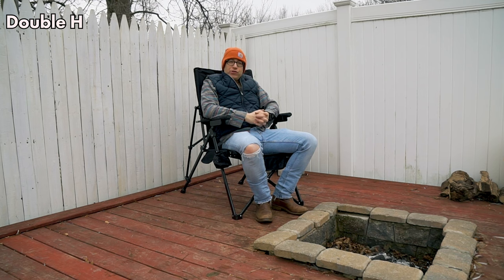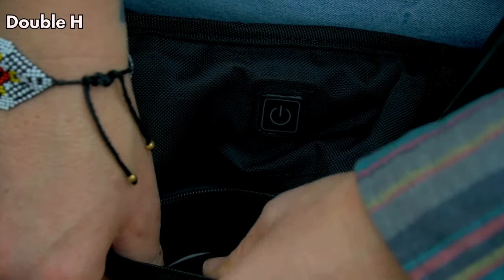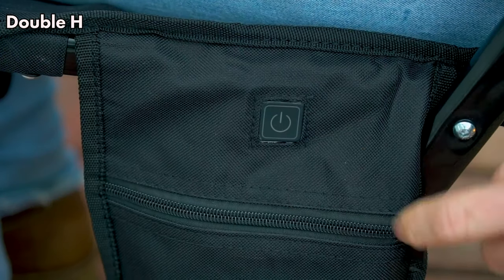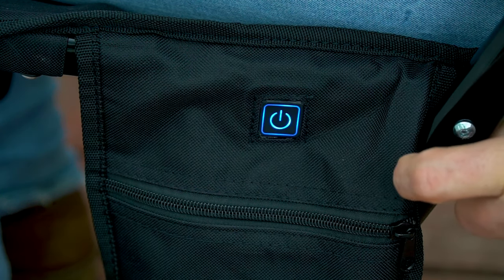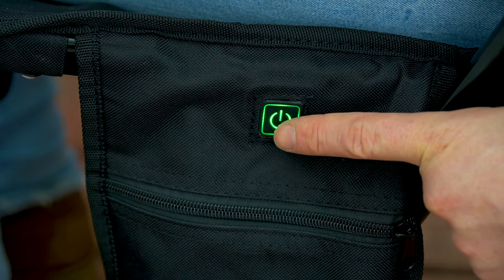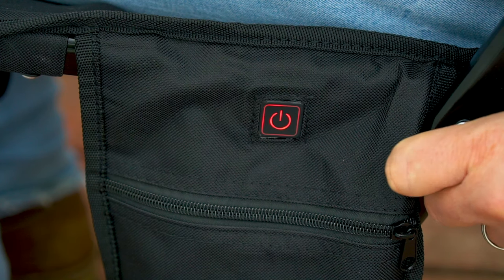This is a heated chair, so let's talk about how to operate it. There is a zipper pocket on the left-hand side of the chair for the battery pack, and that is also where the plug is located. Once you plug the battery pack in, the power switch will illuminate in three different colors just to tell you that power is going to the chair. To turn it on, press and hold for three seconds. By default the chair turns on to the high setting, indicated by red. A quick press cycles to blue for medium.